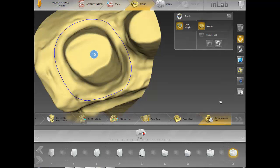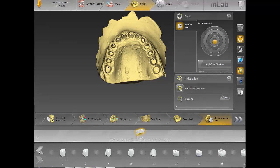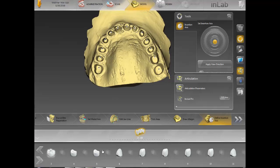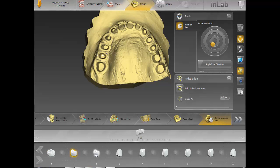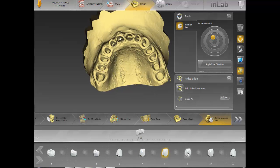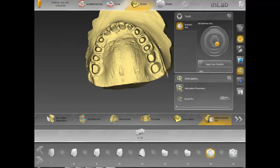Now we go to Edit Insertion Axis. On all the cases I do — bridges and such — this is the protocol I normally use. You look for some red when it comes to your arch. Now they're all connected, so I'll go to the bottom and click on every single tooth. The reason I do that is because once I click on it, it sets each axis for each prep tooth. No matter what, this is what I do on every single case — my fits are really, really nice, especially when working on big cases like this.